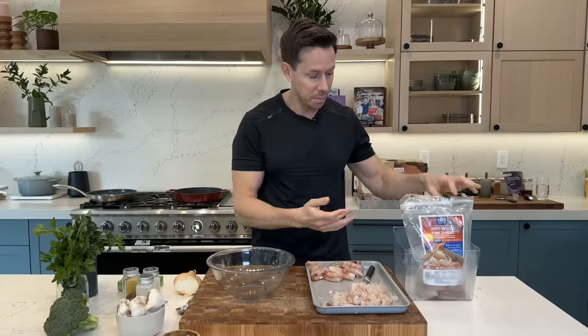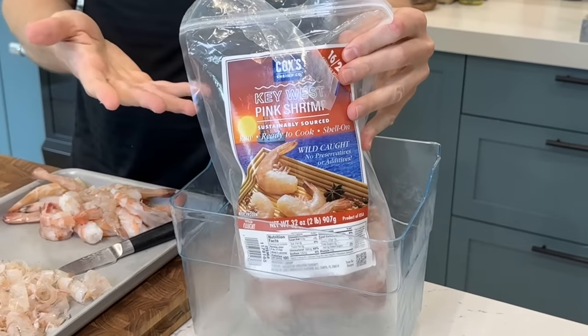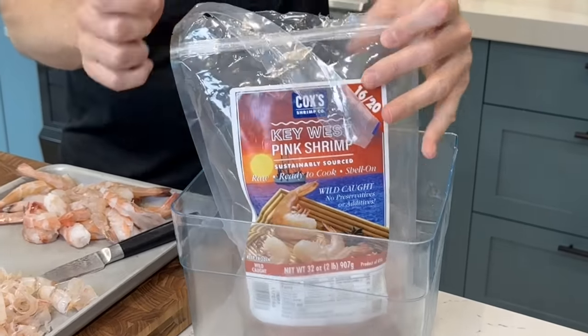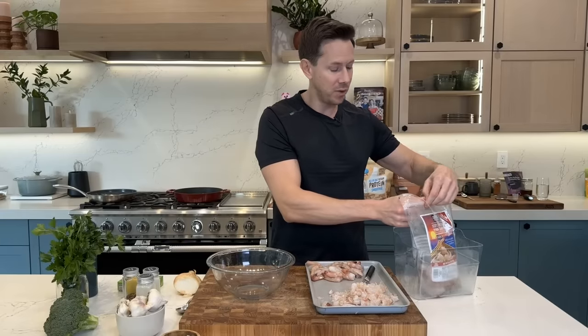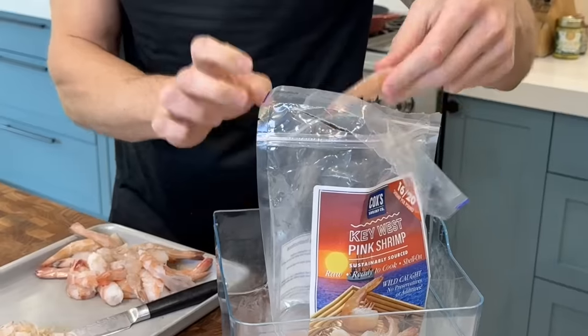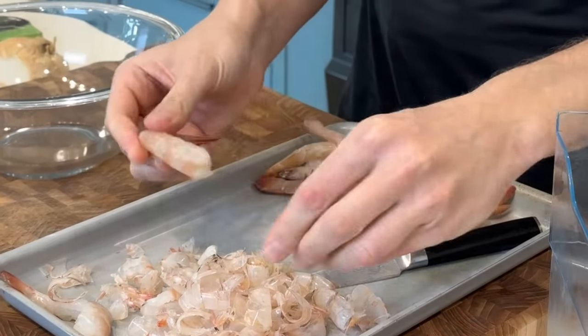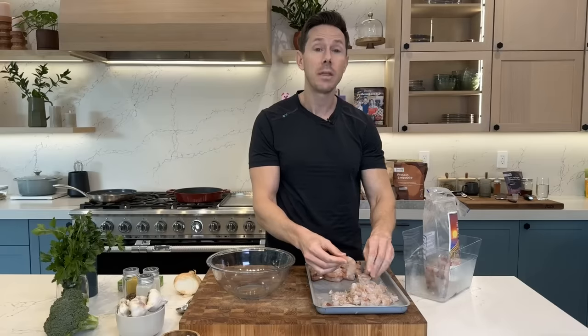The nice thing about Costco is they have wild caught shrimp at every location — and bonus points if you're in Florida, you can get the Key West ones. The downside of getting it at Costco is they come with the shell on, and after you remove the shell like I did before the video, they have the poop trail in there.